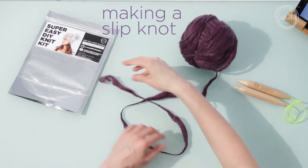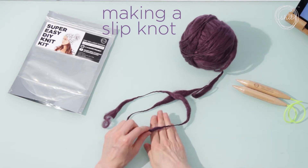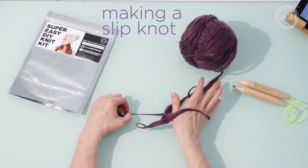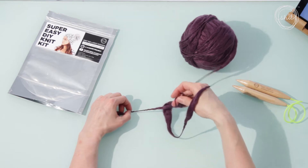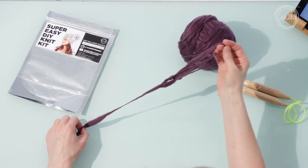To make a slip knot, make a circle with the yarn by putting the cut end of the yarn on top of the end that's still attached to the ball. Put your hand underneath and through the loop, grab the yarn that's still attached to the ball and pull through the loop.